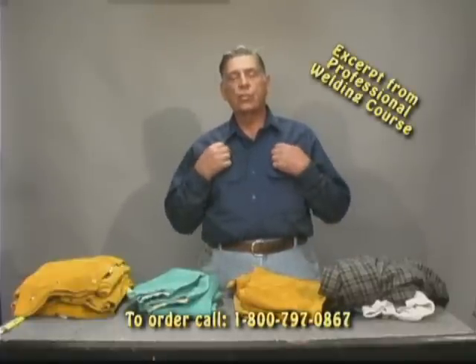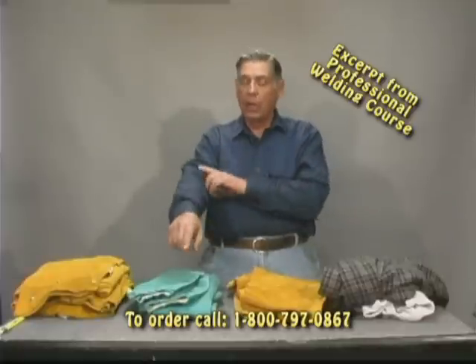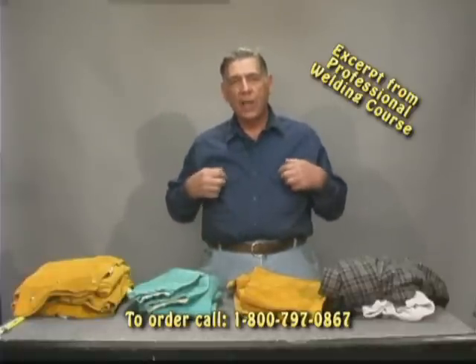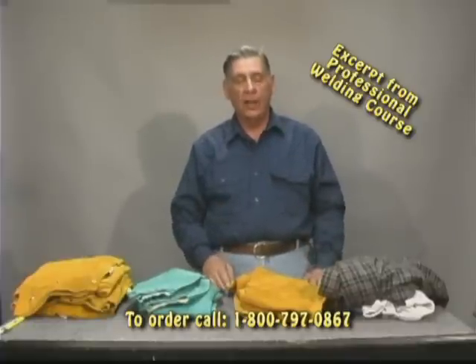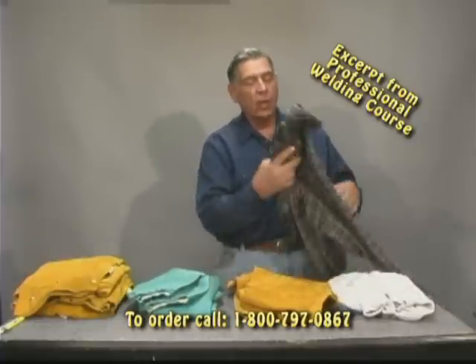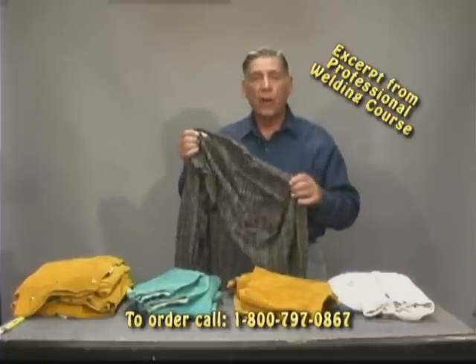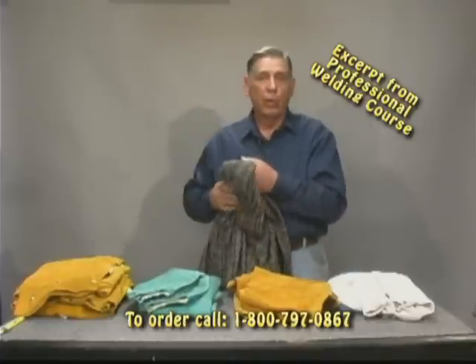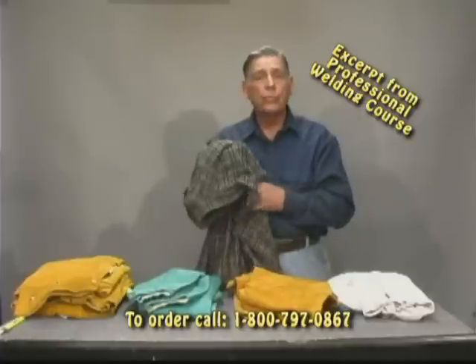Now we're going to talk about body protection. This is a cotton shirt. It won't catch fire, but it will burn. I've got long sleeves — this is going to protect my arms. The pockets have flaps; I don't want sparks going inside. This is another cotton shirt you can buy at your local department store. I buy them at Goodwill because I can buy the same shirt for three or four dollars, and you're going to burn holes in these shirts.